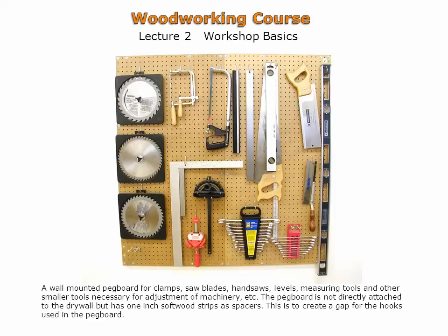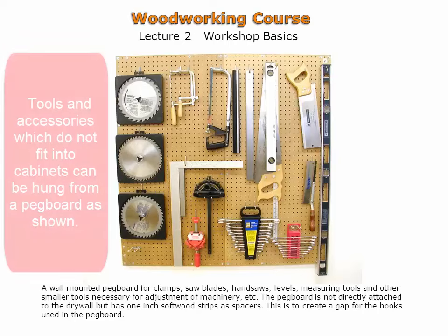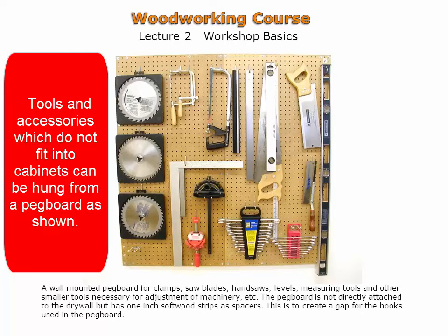A fairly standard pegboard shown here with hooks for different tools. The pegboard is offset from the wall to allow space for the back of the hooks. More commonly used tools which don't fit into a cabinet can be placed here.